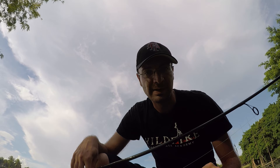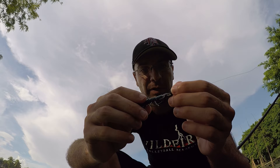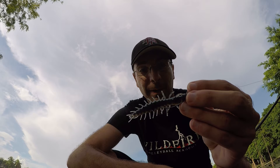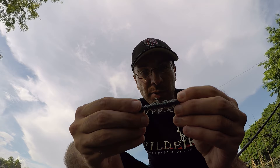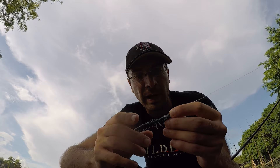Alright, so that is going to do it. I would consider that probably about as average of a day as I could possibly have. Caught three dink largemouths, caught one nice peacock, lost two other peacocks. Again, all fish came on the Nico Helgramite — one of my absolute favorite lures, and this is probably my new favorite color. I've used this lure now for three videos and it is still in as good shape as when I pulled it out of the box. Super stretchy and durable. Those peacocks, largemouths, and Mayans could not destroy this thing. Great little lure. Nice day, really hot out here, but at least we got some fish on the bank. Hope you guys liked it, and I will see you next time.